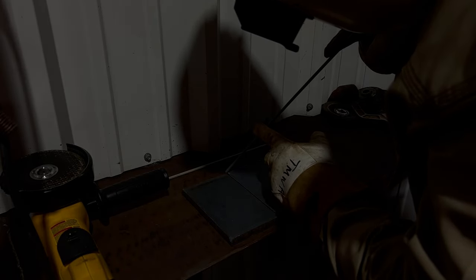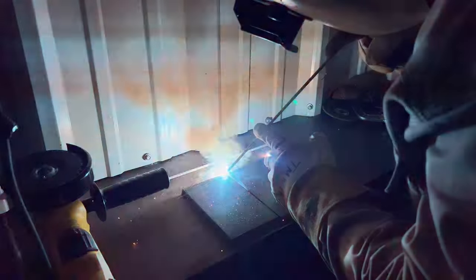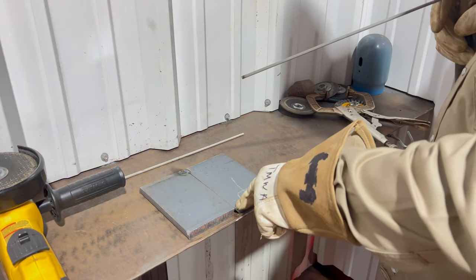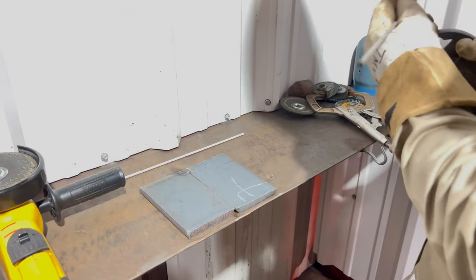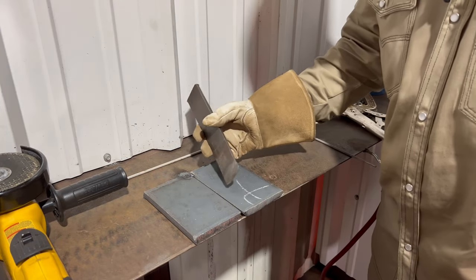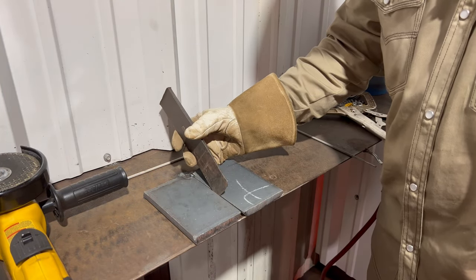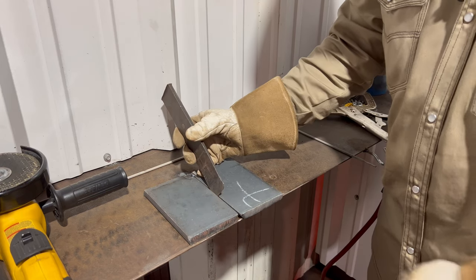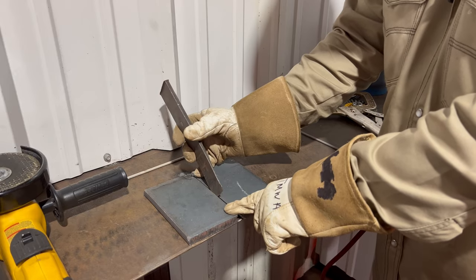We're going to run a first tack — make sure your first tack is not too big, about half an inch. Once you put your first tack, double-check your gap. You can see right here it did close up on us, so we're going to have to open it up before we put our second tack. We'll open it up with a wedge or a screwdriver, then put in your second tack.